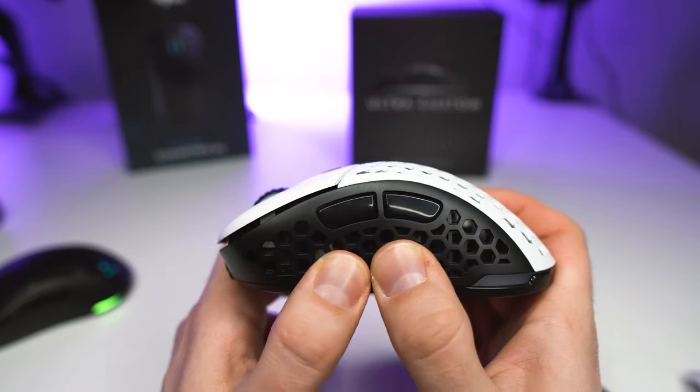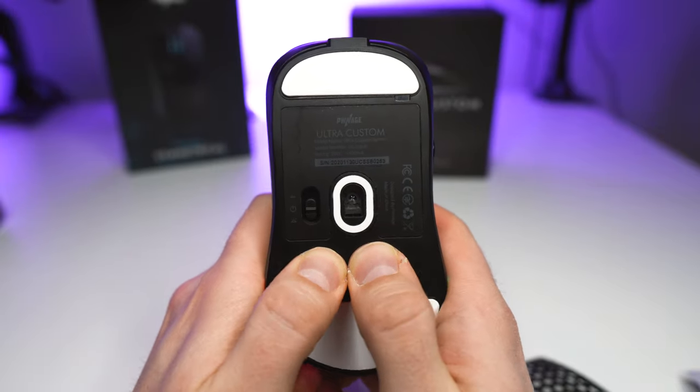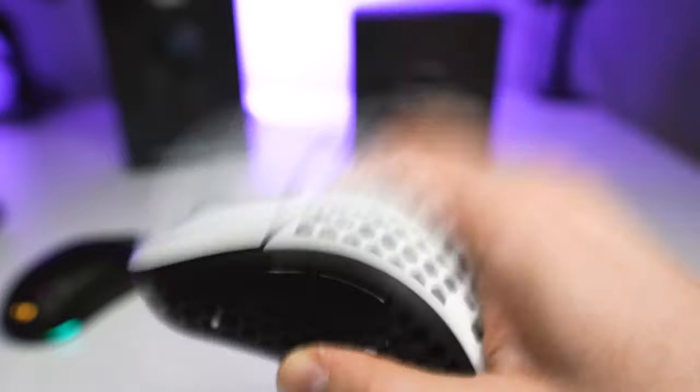Both of these mice are actually quite well built considering the modularity. There is absolutely no flex on the sides, no top flex, but there is some bottom flex on both units. There is absolutely no creaking, but there is some scroll wheel rattle.